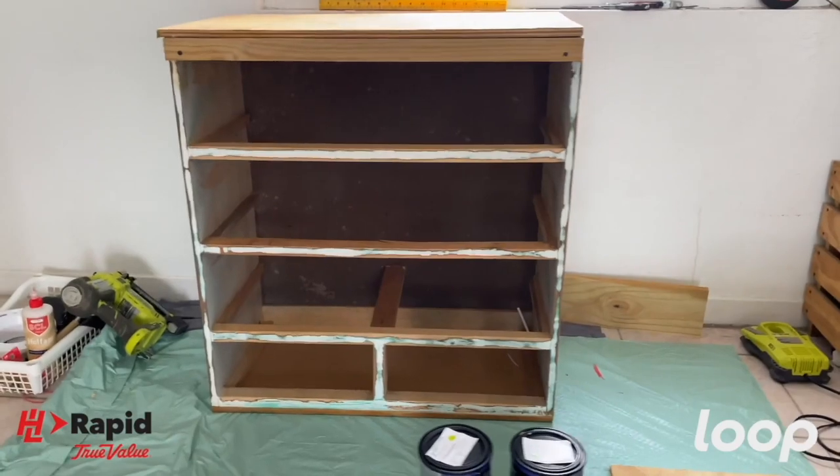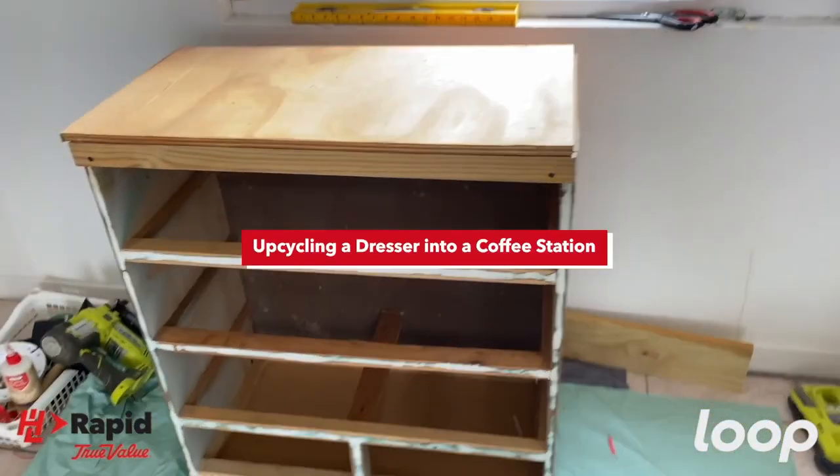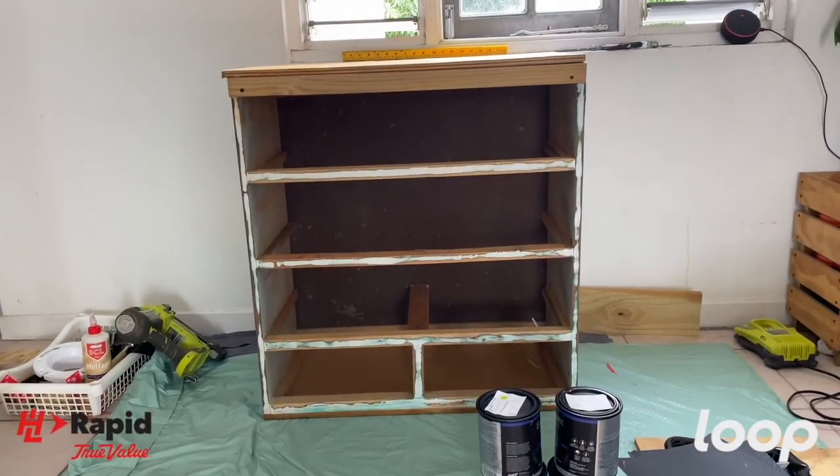This dresser was originally very not modern looking. It had curvy edges, ornate details, and quite frankly I love that — but just not for this project. So I cut those off beforehand.